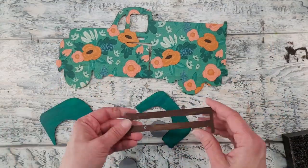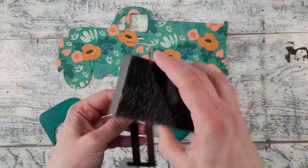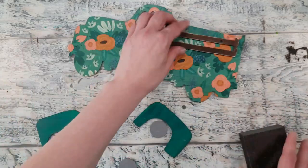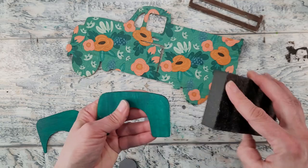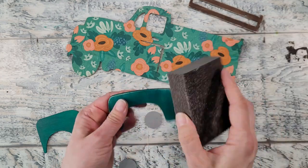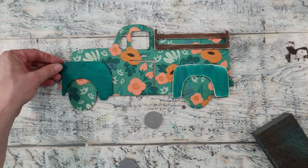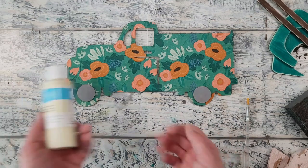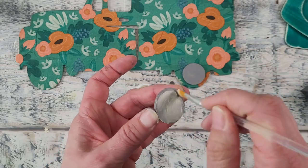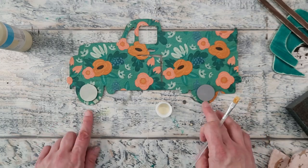Our truck and wood pieces are all ready, but I'm detail-oriented and I decided to distress all the wood pieces using a sanding block on the edges, and then I also sand the edges of the truck. I noticed I didn't like the grey against the napkin, so I added a bit of cream paint over top to dull it down and warm it up. Once dry I distressed those pieces with the sanding block as well.